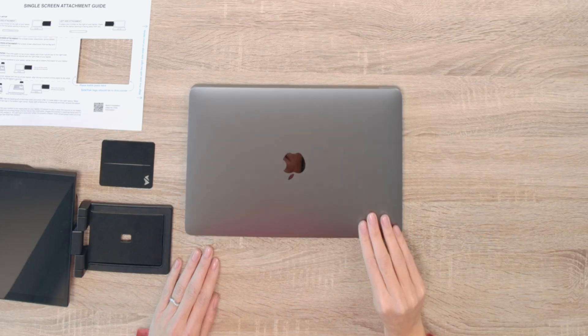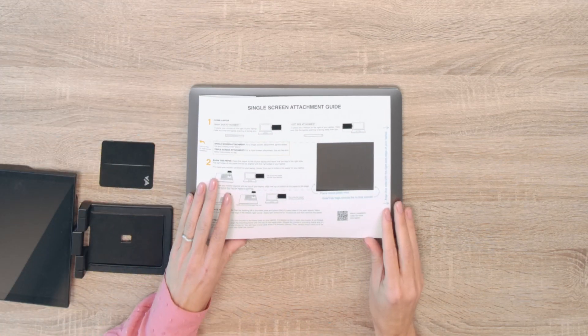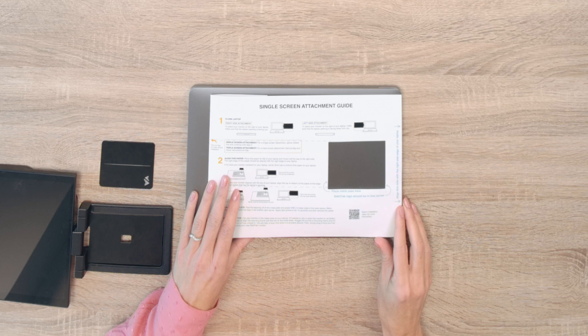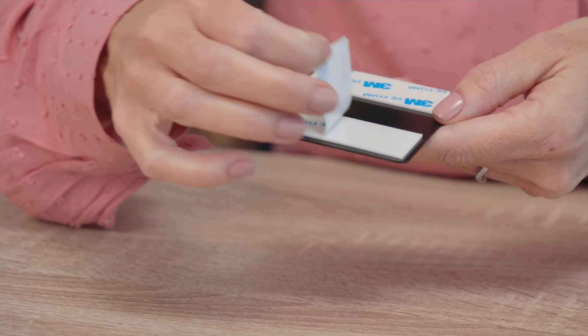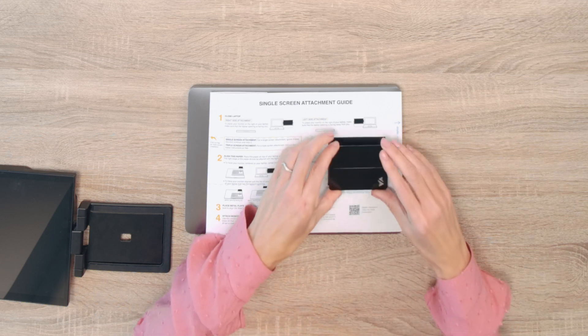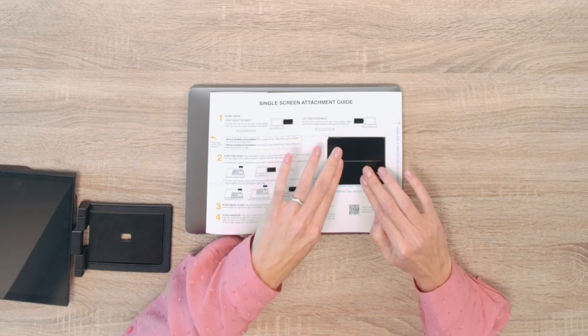Let's start with attaching your Sidetrack to the right of your laptop. First, make sure your laptop is closed and that the laptop opening is facing you. Then, place the mounting guide on top of your laptop and align the right edge of the mounting guide with the right edge of your laptop. Next, peel the backing from the metal plate and place one metal plate in the open space. Apply light pressure for 10 seconds and then remove the mounting guide.